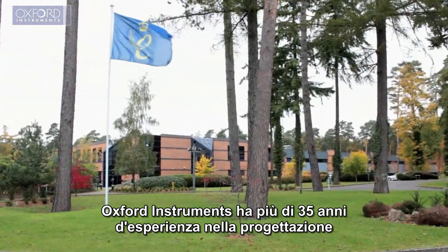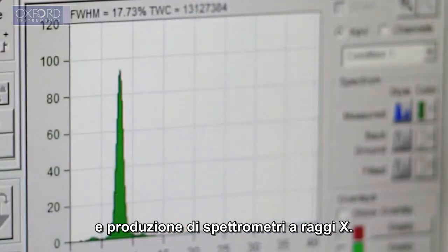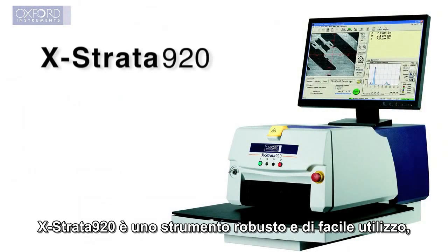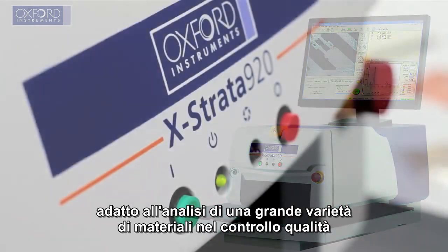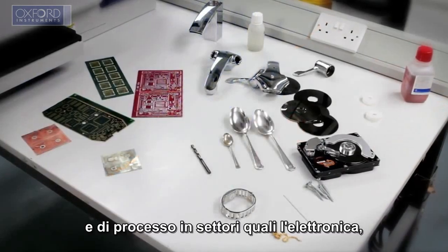Oxford Instruments has over 35 years of designing and manufacturing X-ray fluorescence spectrometers. The Xstrata 920 is a robust, easy-to-use, cost-effective tool, used to analyse a wide variety of materials in the quality and process control of many industries.